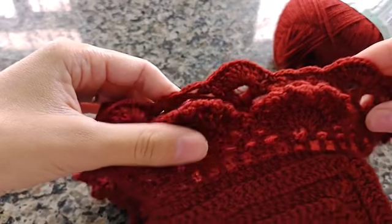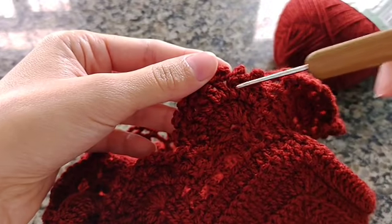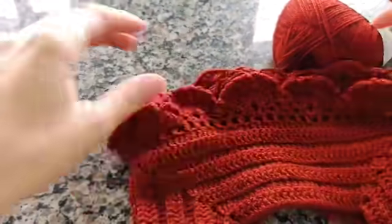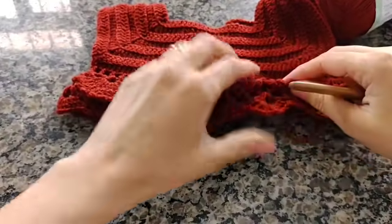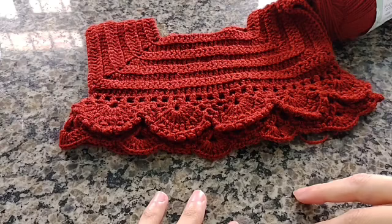Quando você finalizar, vai subir três correntinhas e repetir novamente esse trabalhado: um ponto alto, um picô, um ponto alto, um picô. Isso você vai fazer por toda a carreira e o seu vestidinho vai ficando assim. Quando eu voltar com vocês, já vou voltar com ele quase finalizado para a gente fazer a manguinha.